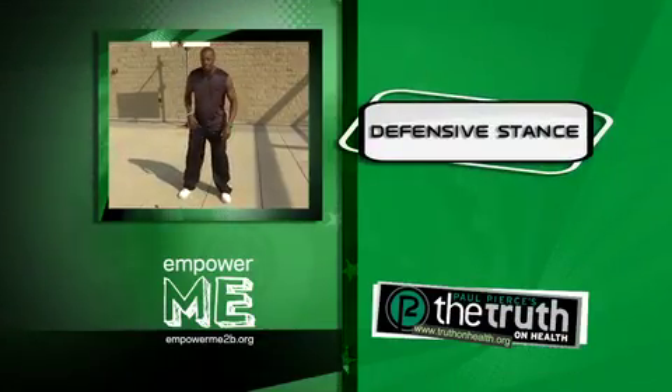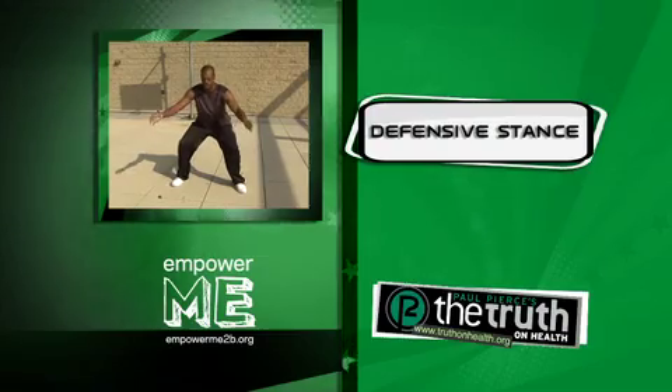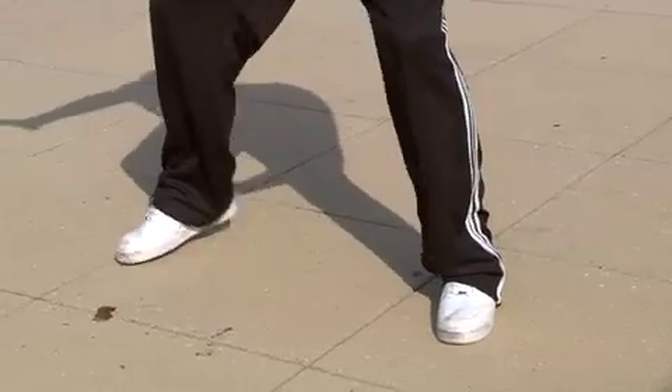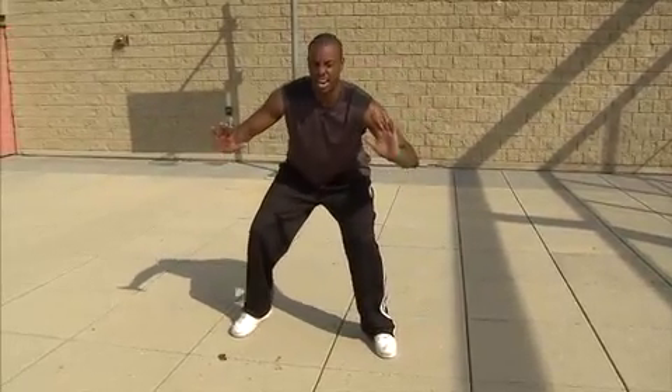First we're going to start off in the defensive position. This is where you're going to get down — this is how you play defense right here. You're getting a good stance, arms out, and just sit there. Let me see how long you can sit there. Who can sit there the longest? When you get in that stance and you're there for a while, we're going to step to the right, then step to the left, then move forward, then backwards. But stay in that defensive stance right there.